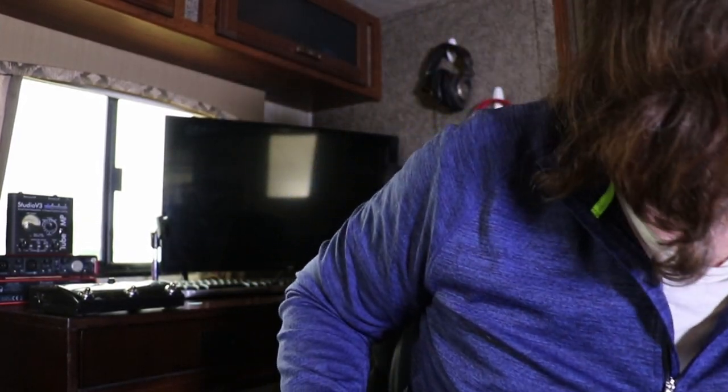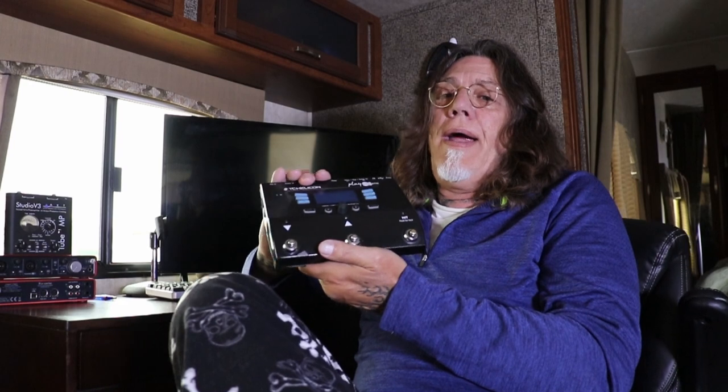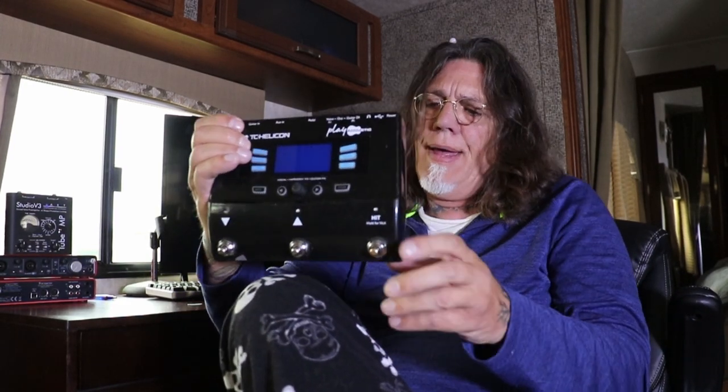Another thing I want to share with you guys is this guy right here — this is the beast right here. It is the TC Helicon Play Acoustic. I had the big one for a while — I forgot what it's called but it's the Extreme — and it was like eight hundred dollars. It's just amazing, so loaded, it's stupid.